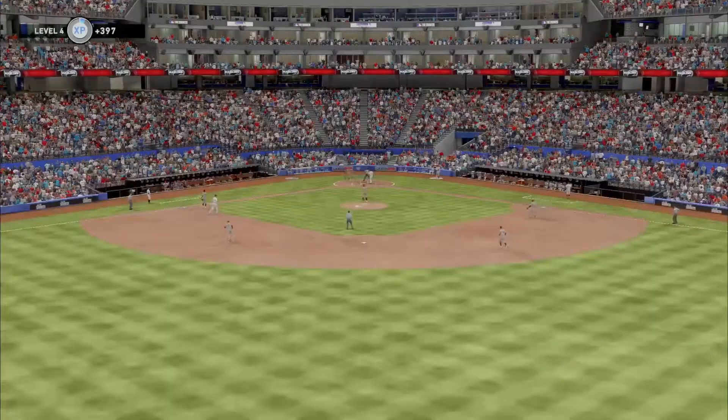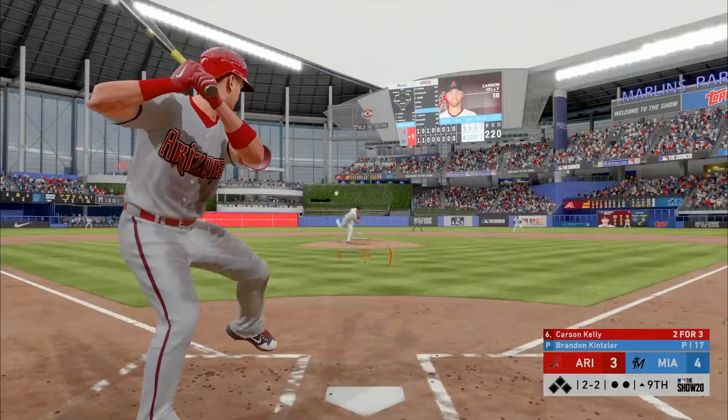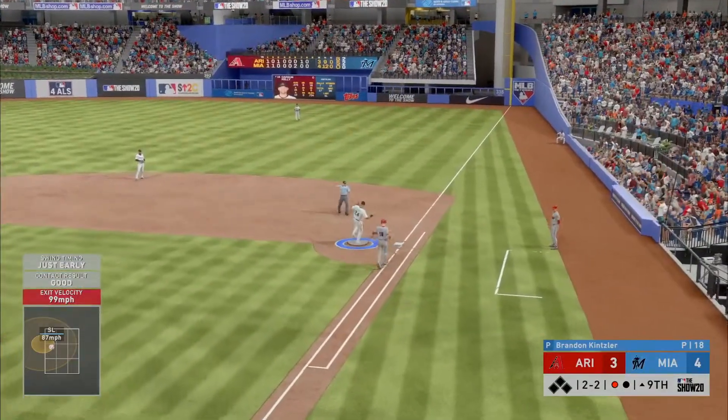Straight three called strikes as he can't get the bat off his shoulders — side retired. Hit hard on the ground to third — throw on to first for the out.